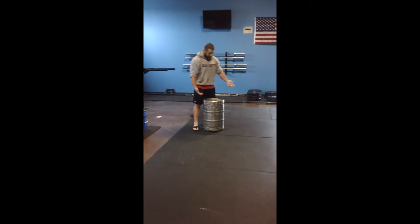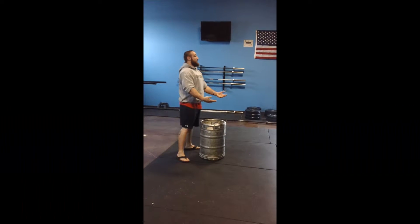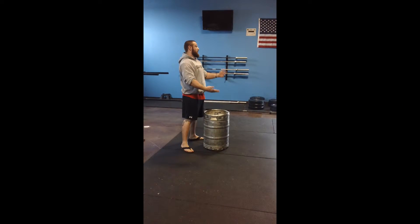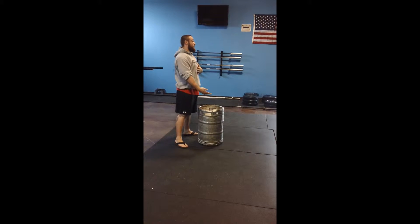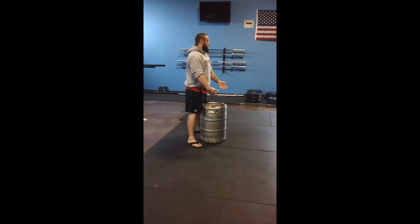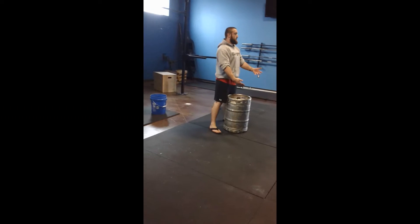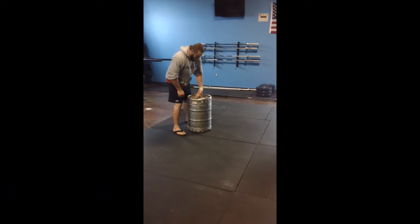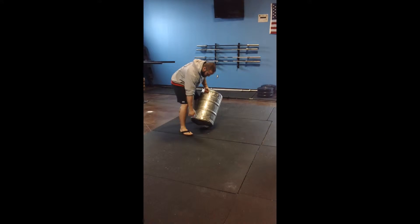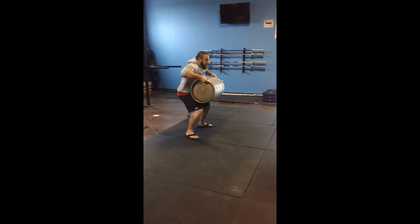First thing we're going to do — there are a couple of different ways people like to teach how to do this. This is a way of solving your chest. You take it and you do it across your body. You reach across with your right hand, and you're going to reach over with your left hand and bring it over — it goes right here — and you're going to bring it up.